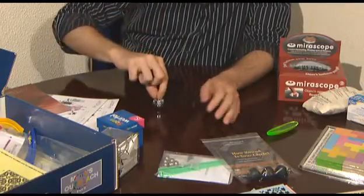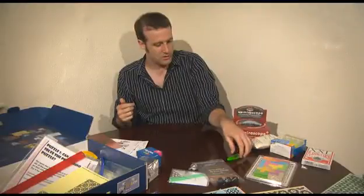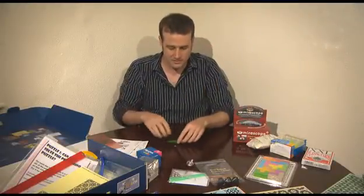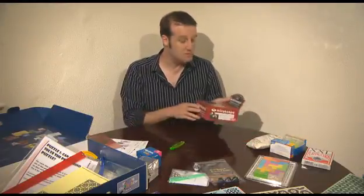So here's our friend the Tippy Top — hours of fun right there. We've also got the Rattleback, which is, as always, endless fun. Things like the mirror scope.